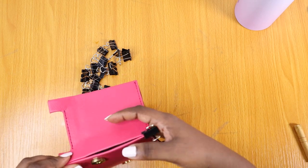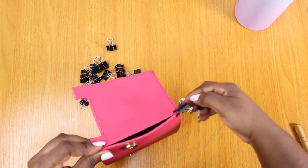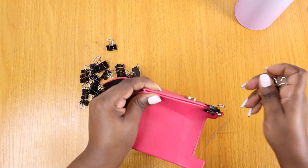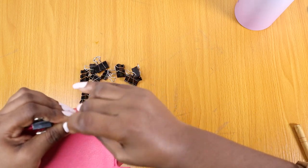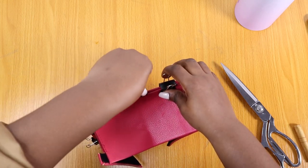Now we start closing. These are binder clips — I don't always like gluing this part. Some people could use double-sided tape and that works too, but I've never seen it in Lagos, Nigeria, so if you know where to find some put it in the comment section. Until then, I'm using my binder clips to close the bag — I'm going to do that all the way around for one side.